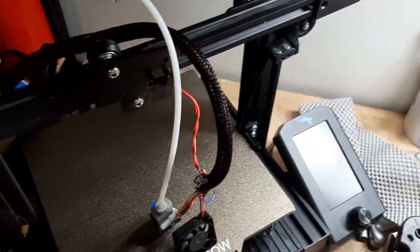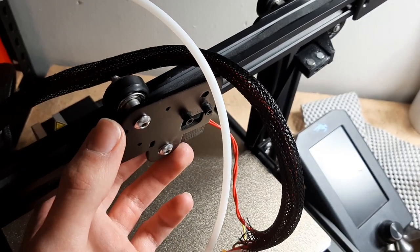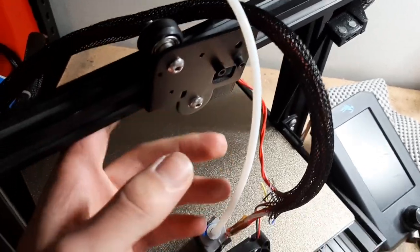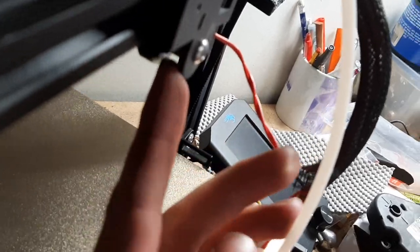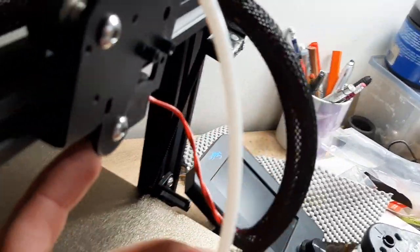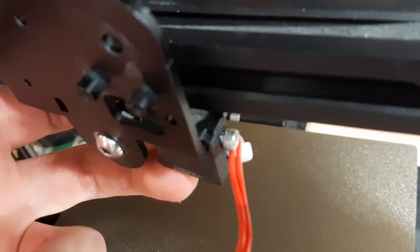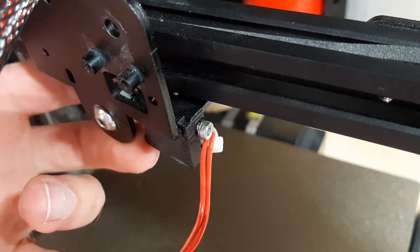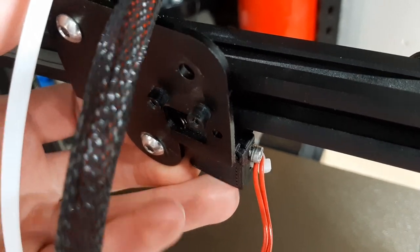The first thing — and I think this is unique to me — is that I did not choose to remove the X carriage. Traditionally you can do that just by loosening the eccentric nut on this bottom bolt here, this bottom idler, but I couldn't do that because I have a Clack Ender bed leveling sensor, and that adds a little bit of height, which I think prevents me from taking this off just by loosening this eccentric nut.